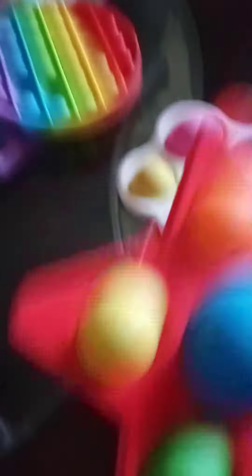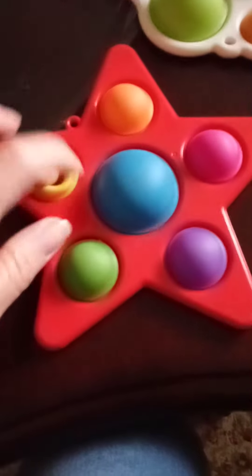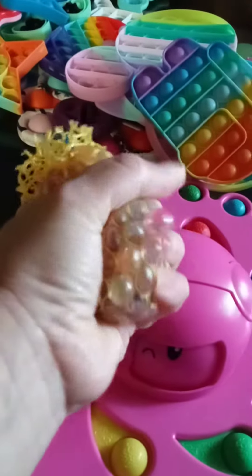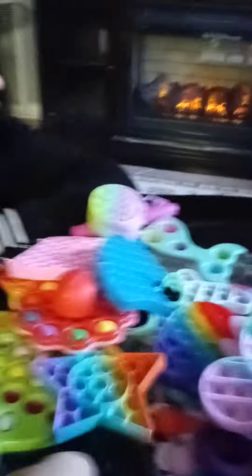Mommy, wanna see a trick? So mommy, if we have this, then we put a random little stuff, and then mommy, and then when we try to put it — then we're going to try to do this. Mom, look! Wow, look!